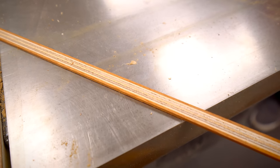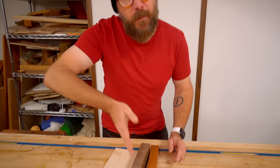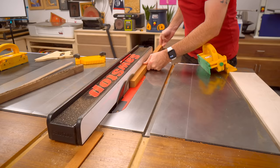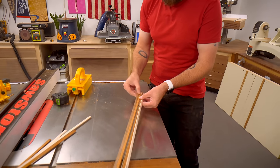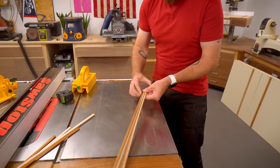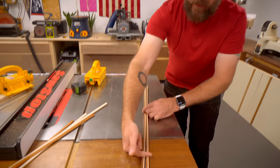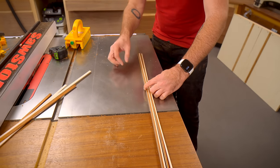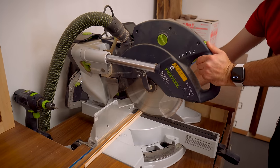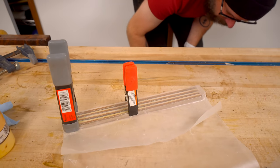For this last one, we're going to use three different species: we've got some mahogany, some walnut, and some maple. We're going to cut up a bunch of thin strips, then glue them together, cut them at 45 degree angles, and then glue them together again. Maple, mahogany, walnut — maple, mahogany, walnut — and we need to glue them up together. But before I do that, I'm going to chop off 12 inch segments so I can gang up another set. I think just the spring clamps are going to work on this one.